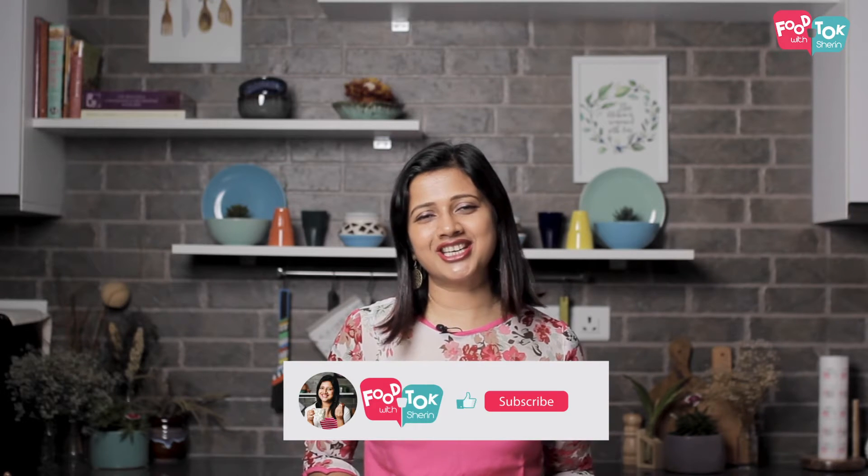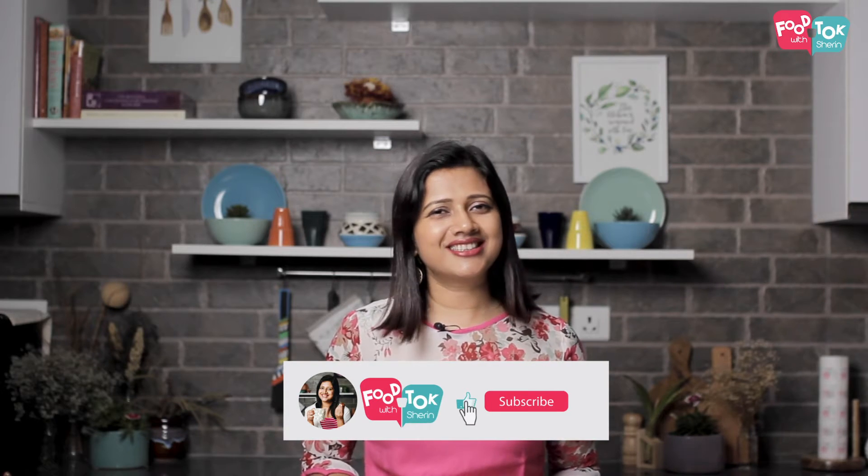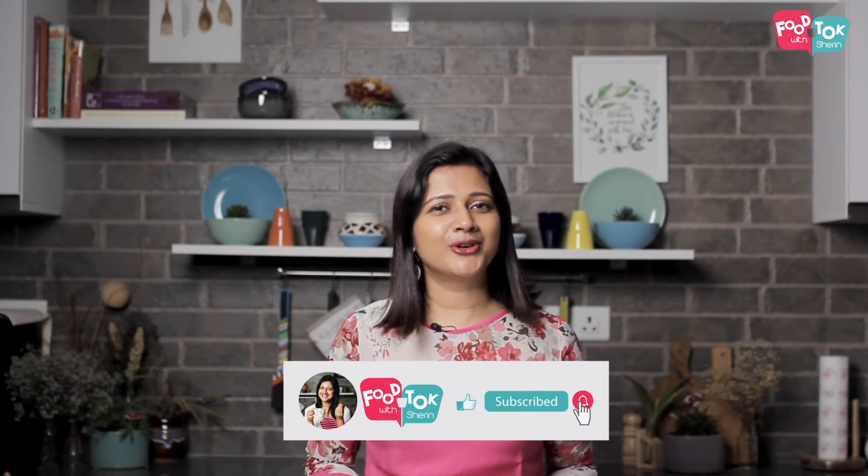So let's quickly check out the recipe. Before we do that, don't forget to like, share and subscribe to my channel, and please do click the tiny bell icon too and turn on all notifications.